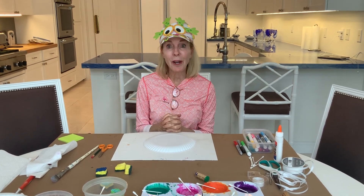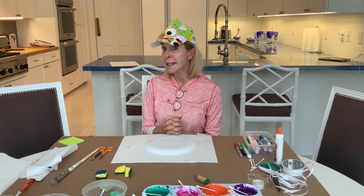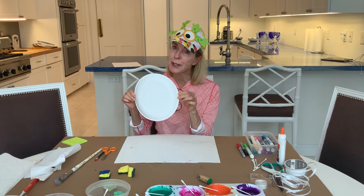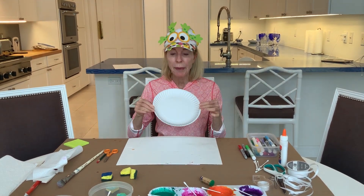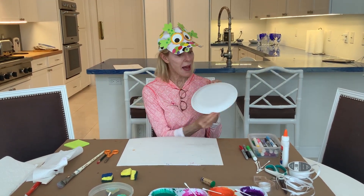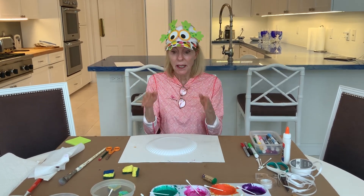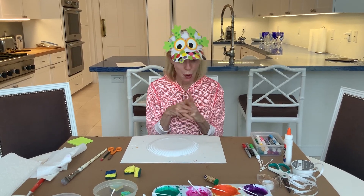Today, we are going to make masks. How are we going to make a mask? We're going to use a good old paper plate because it's nice and sturdy and it's already a circle. I'm going to have the puffy part of the mask facing me because it's round and easier to work with.